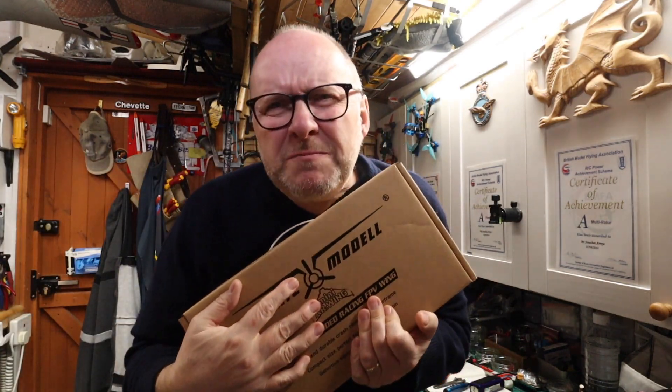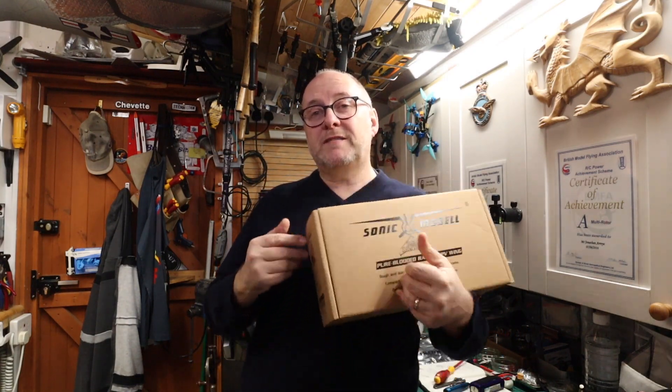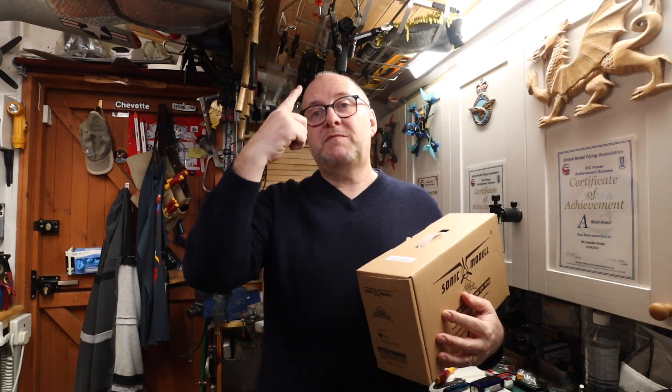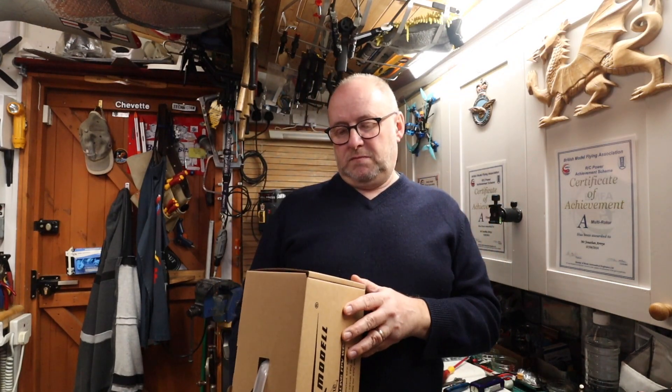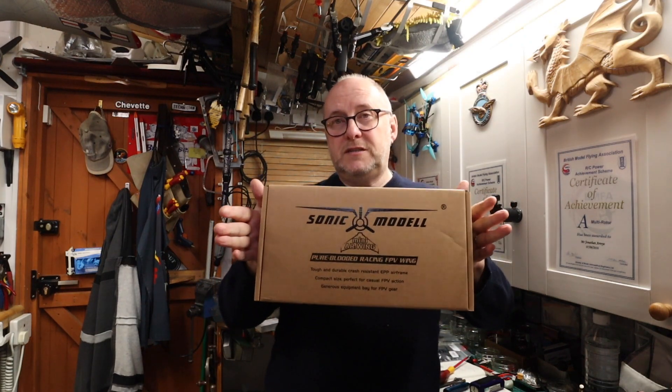I'm treating myself for Christmas — this is coming up soon. This is a Sonic Model Mini AR Wing. So I've already got an AR Wing up above me there. But this is the Mini AR Wing — it's 600mm wingspan. Obviously it's in pieces, so this is coming soon. I'm quite pleased with that; I really like these little wings.